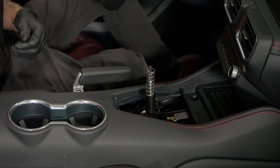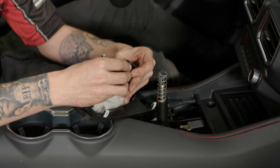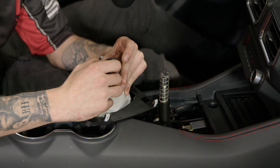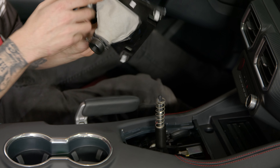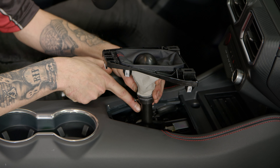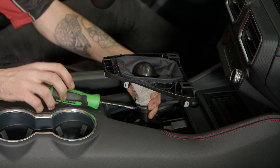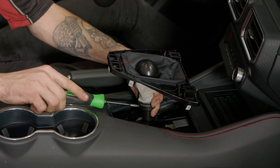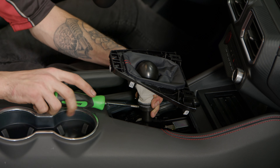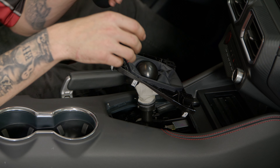Set the grease aside and grab your shifter. Cut off the end of the zip tie, then grab the last screw from the kit and start it in — just enough so it won't fall out, not all the way in yet. Grab your new shift knob and put it on the shift assembly. Line up that screw with the hole on the collar you installed, then tighten it down. By putting this screw in, it limits the travel of the shifter so nothing gets damaged. Make sure it's nice and tight.